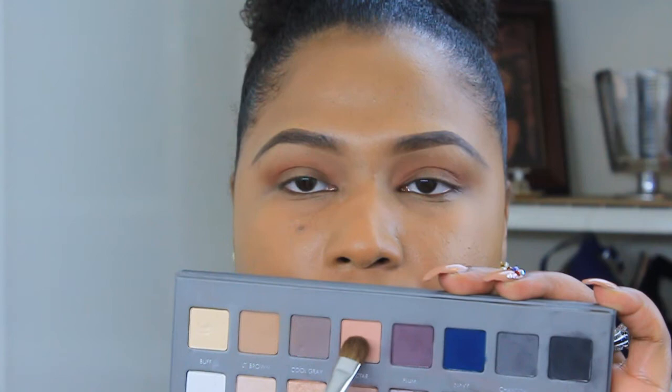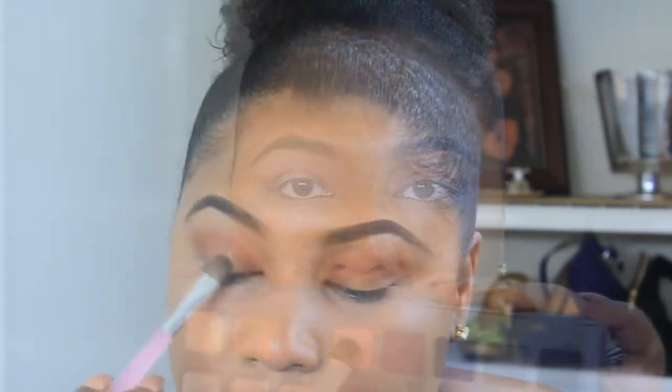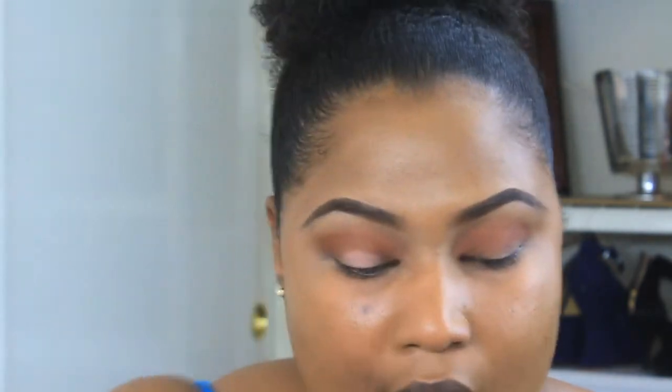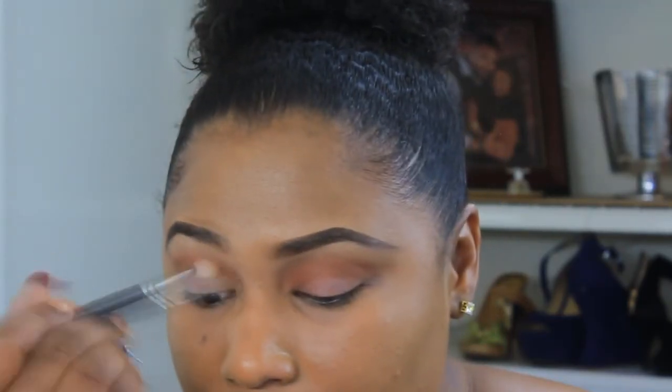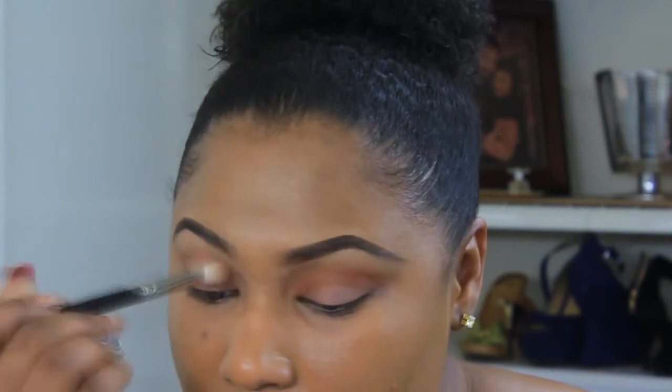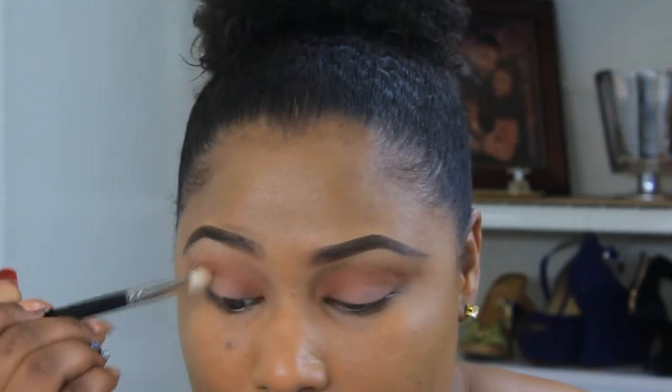Then I'll take Nectar out of the Lorac Pro 2 palette and apply that directly to my lid, focusing the color on the center. I'll take my 217 brush and blend it out a little bit more, then go with MAC Hard Candy pressed pigment — using that same eyeshadow brush — and pack that on top of my lid just to add a little sparkle.